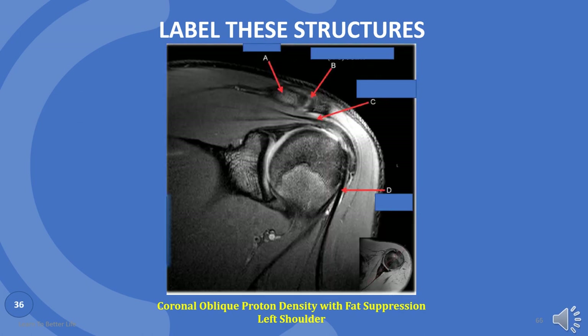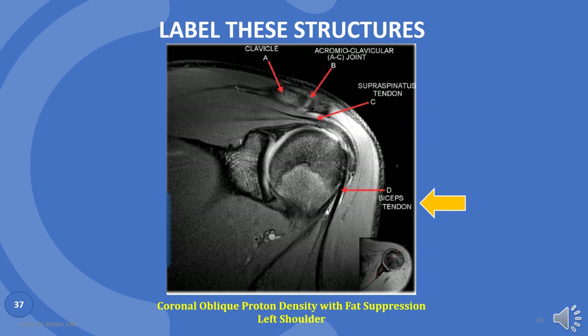Only 4 names in this image. Let's try. A is clavicle. B is acromioclavicular joint. C is supraspinatus tendon. Can you guess D? Biceps tendon.